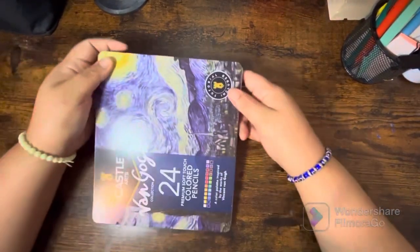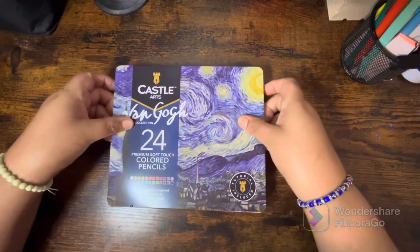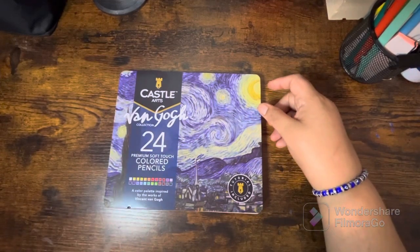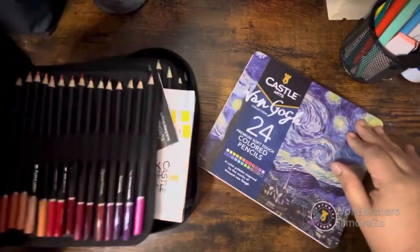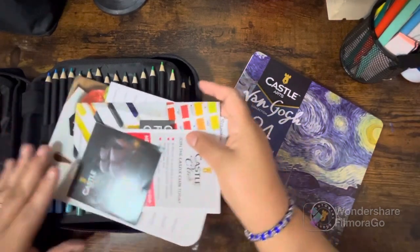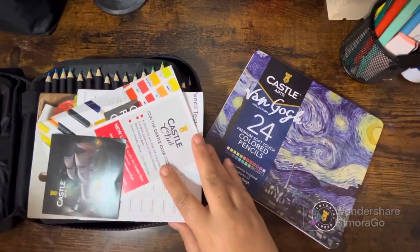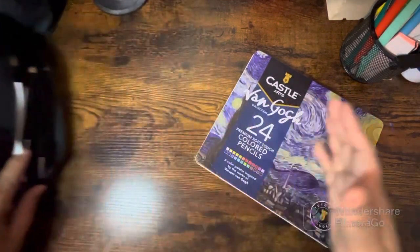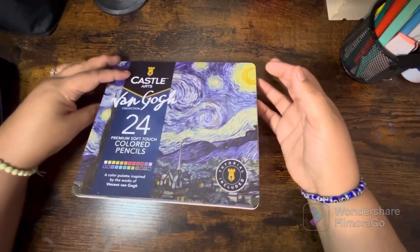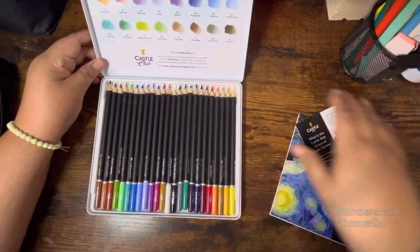Miss Monet posted these in her Facebook group, the Coloring and Divas, and they were on sale. These are the Castle Arts Van Gogh — I think this is the 120 set, and these are the 24 Van Gogh. Some of these colors might overlap but either way I like them and for the price you can't beat it.